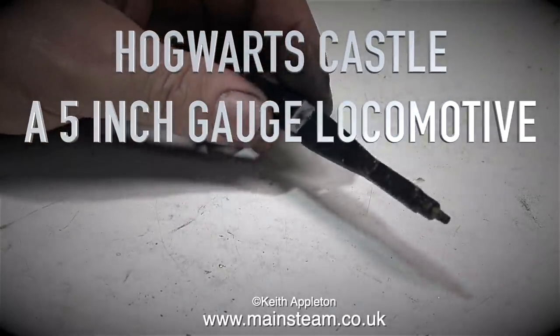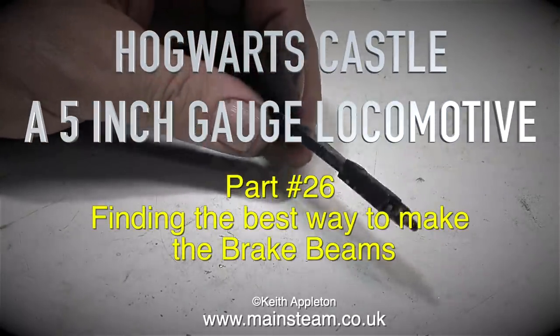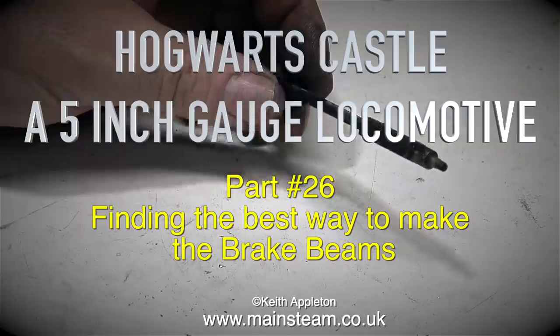Hogwarts Castle, a 5-inch gauge locomotive, part 26: finding the best way to make the brake beams.